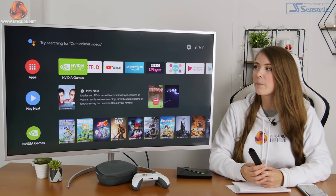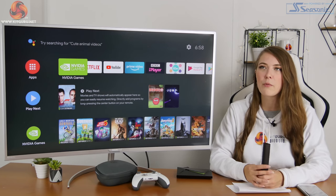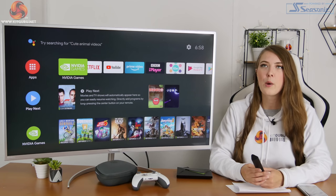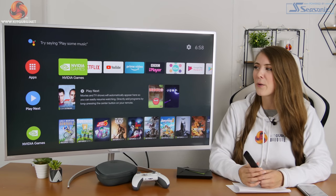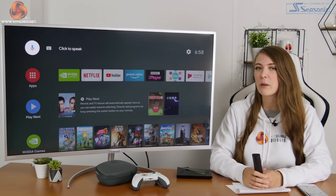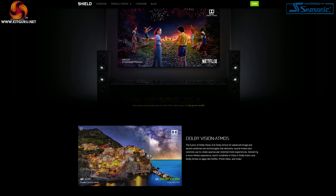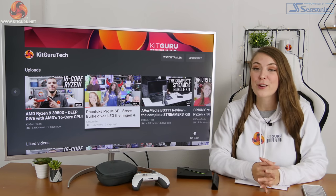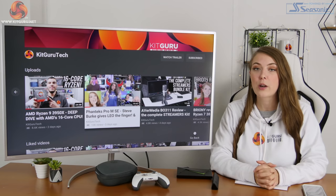In general the Nvidia Shield experience has been pretty bug-free. The only issue I had was the Google Assistant becoming unresponsive for about 30 seconds before recovering — that was really the only problem. It's a very smooth, pleasant experience overall. There are quite a few standout features, one being Dolby Atmos and Dolby Vision — unfortunately I don't have a compatible TV or sound system to try those out, but it's definitely something I want to invest in for the future.